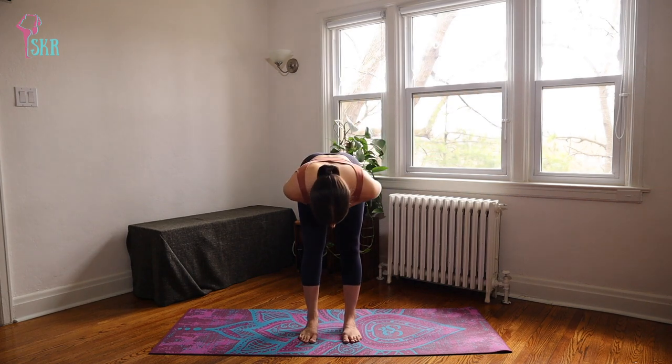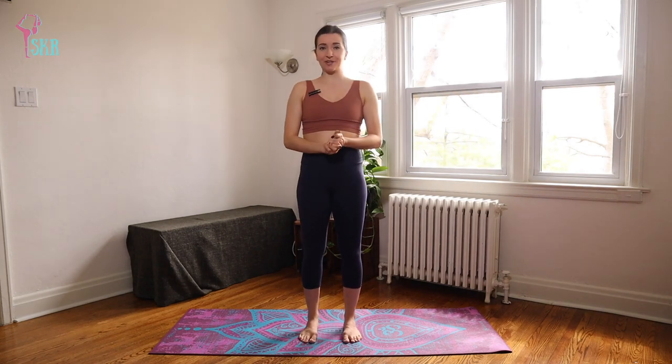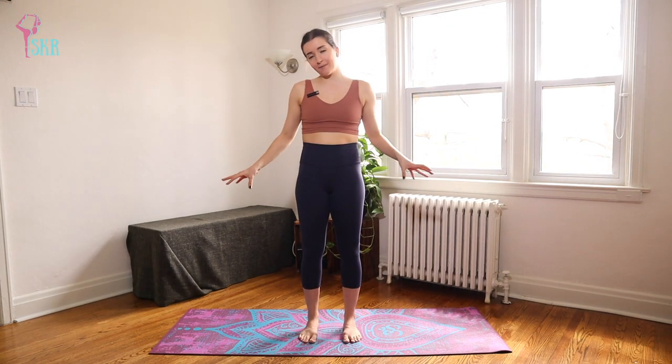When you finish your last breath, bring your hands together in front of your heart, bending forward. Namaste. Let your eyes blink open. Thank you so much for joining me for today's practice. I hope you really feel grounded, secure, and stable in your body. Please don't forget to like and subscribe before you go — I release new videos every single Friday. Hopefully I will see you on the mat again very soon. Bye!